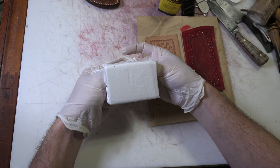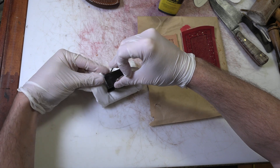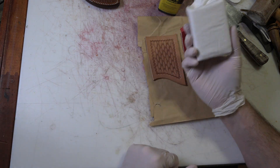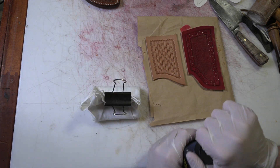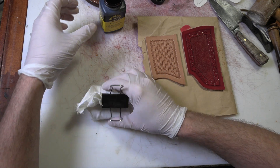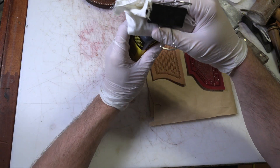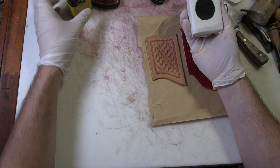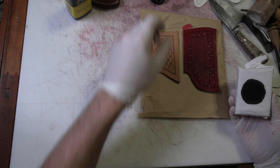We'll bundle that up and make sure it's flat. I'm going to toss a clip on it just to hold it in place. Now we've got a block wrapped in cotton cloth — this is actually scraps of bed sheet. T-shirts work, a lot of different things work. The trick is you don't want a lot of dye — you want it to soak into the cloth and not onto the leather that you're working on.